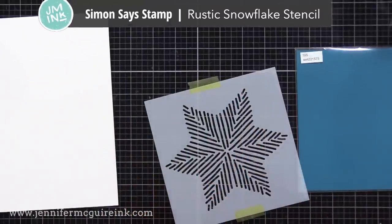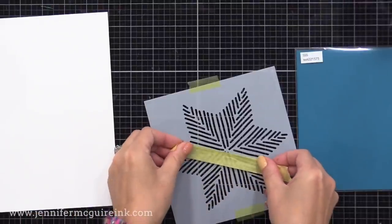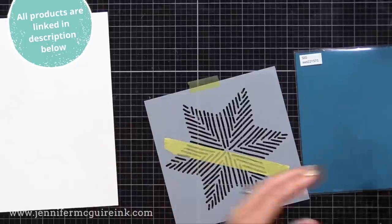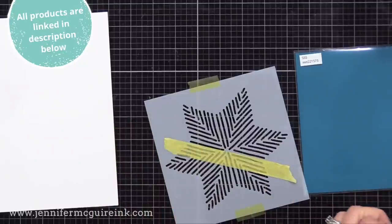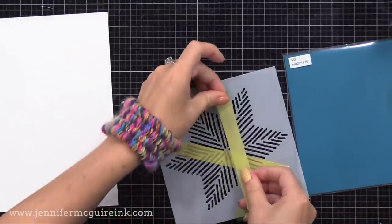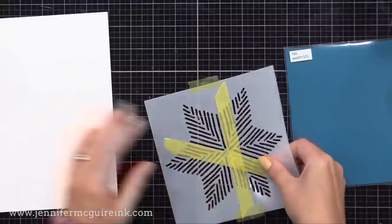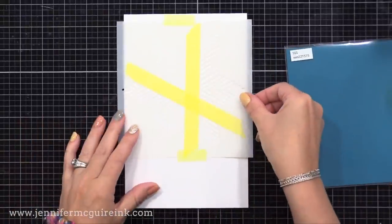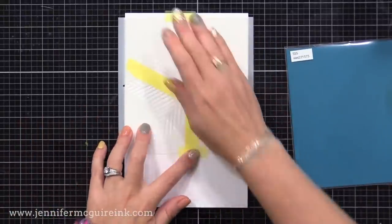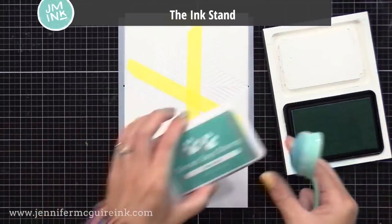This is the Simon Says Stamp Rustic Snowflake Stencil. It's called Rustic Snowflake, but I think it could be used for a lot of things, not just around the holidays. I'm using some masking tape to mask off one section of this star — just that section up there in the top left corner. Any type of masking tape would work. I'm putting this onto a piece of white card stock, and any card stock would work. Now I'm inking up just that little section with dye ink.